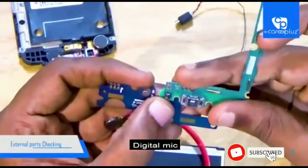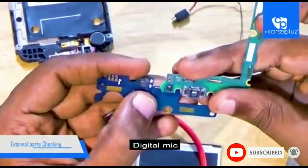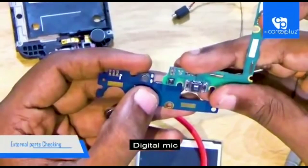Today we have seen how to check the external parts of a mobile phone with the help of a multimeter. Thank you for watching — see you in the next video.